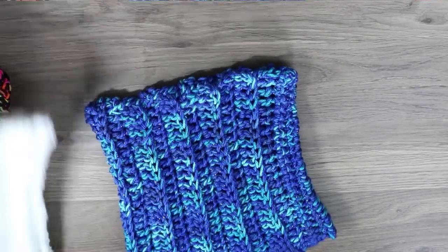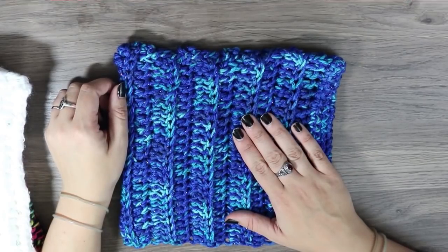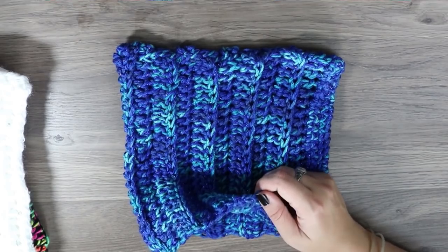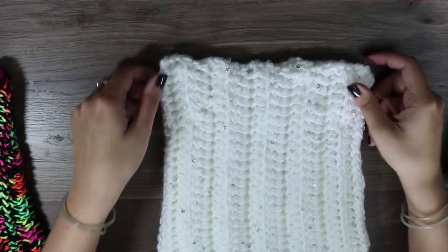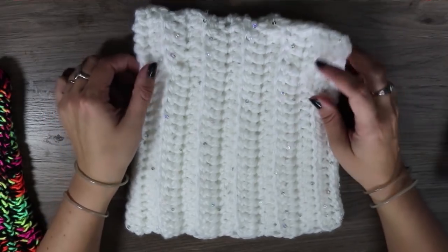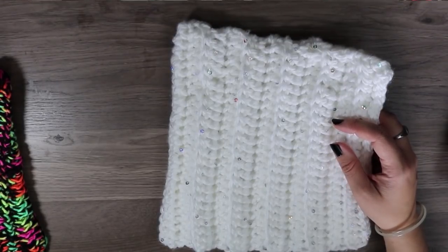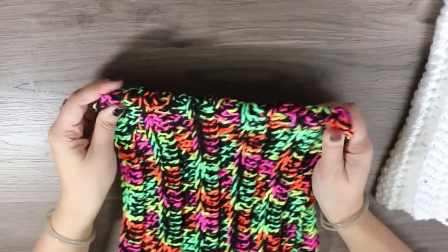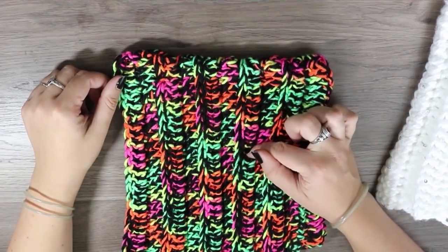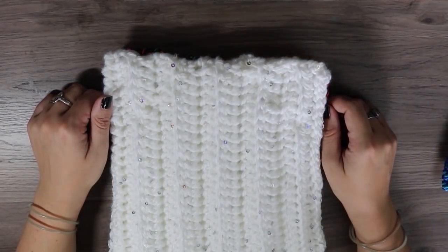So there are three samples here and I will tell you the yarn in all of them in case you're interested. This is Red Heart Super Saver in the Macaw colorway mixed with Caron Simply Soft Party in Royal Sapphire. This yarn is the Deborah Norville Serenity Chunky Sequins yarn — that's the bulky weight — in the Snow Crystal colorway. And this third one is Red Heart Super Saver Dayglow and Red Heart Super Saver just plain black.